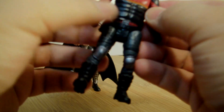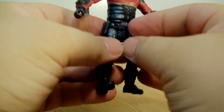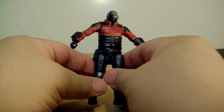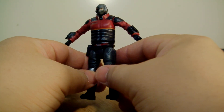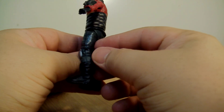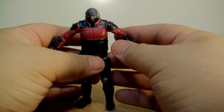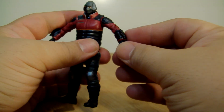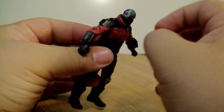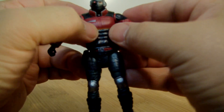Mr. Deadshot here looks kind of stocky — it almost reminds me of one of those DC Infinite figures that came with Commissioner Gordon, like one of the guards. It almost feels like a very recycled line, but who knows. He has his patent guns right there in his wrists, he has some bullets right there — armor-piercing something. He doesn't look too bad.